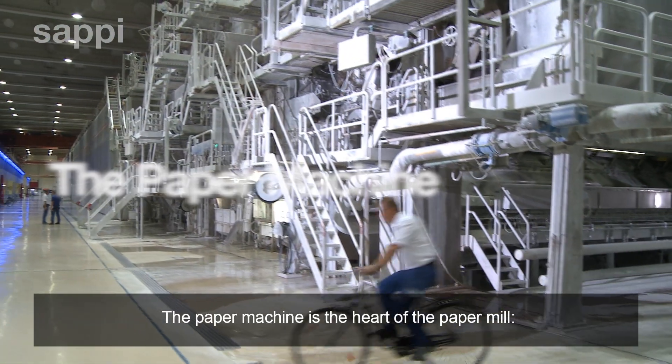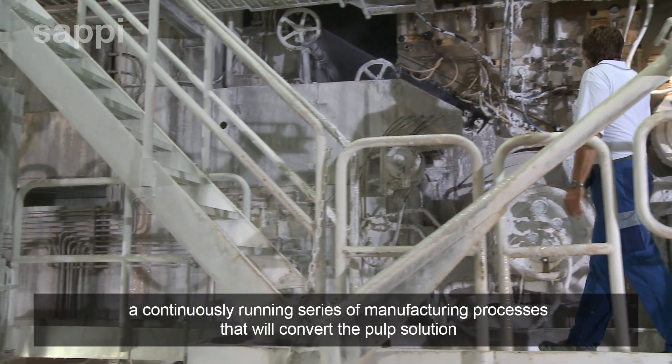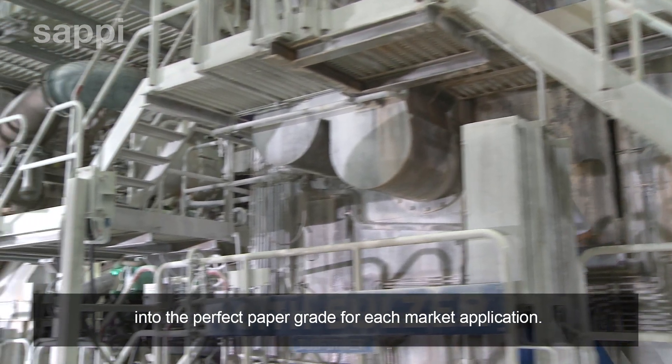The paper machine is the heart of the paper mill, a continuously running series of manufacturing processes that will convert the pulp solution into the perfect paper grade for each market application.